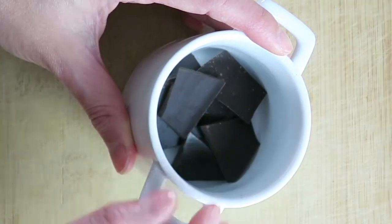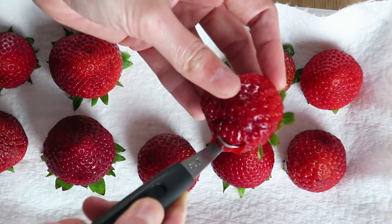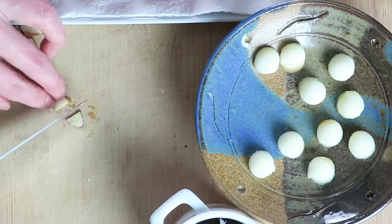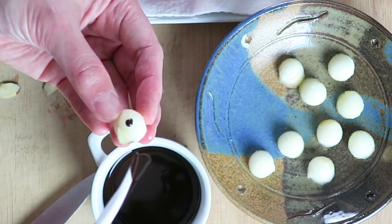Melt unsweetened chocolate in a microwave. Use the melon baller to scoop out a hole from the strawberry. Make the mouth with half a slice of sliced almonds, and make the eyes with melted chocolate.